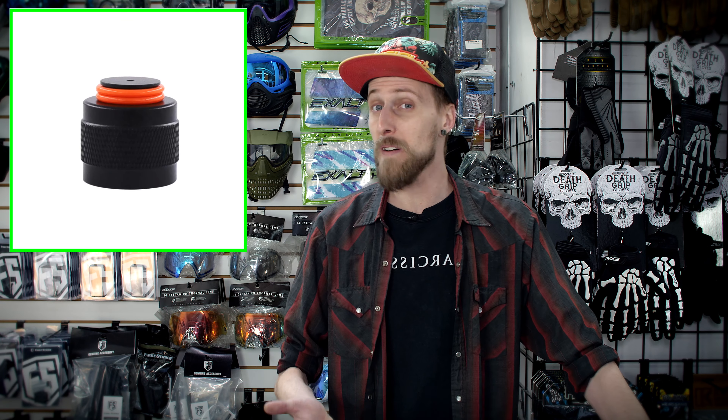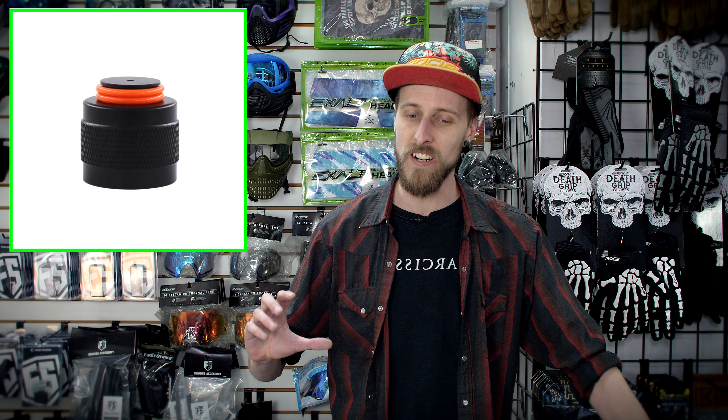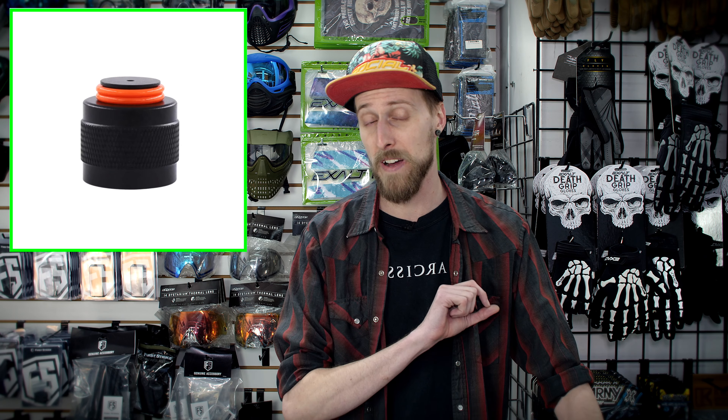The next one, again in the vein of protecting your tank, would be a thread protector for your actual ASA threads. If you have ever damaged your ASA threads, you know that's not good — it makes it a lot harder to get the tank in and out of the marker. You don't want to bang them up, so get a thread protector on there and you won't have to worry about it.